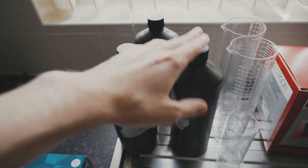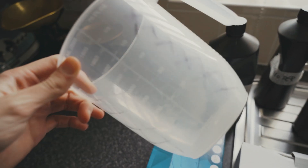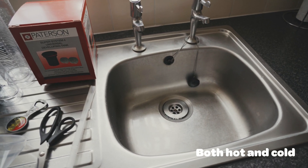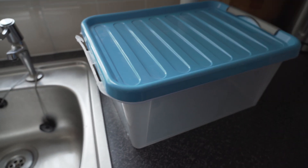These are the three chemicals we're going to be using. I've got some rubber gloves because these chemicals are really quite nasty. We've got a measuring jug, and you're also going to need access to running water — that's why I'm using a sink. You can't see it yet, but I also use a big tub as my water bath.